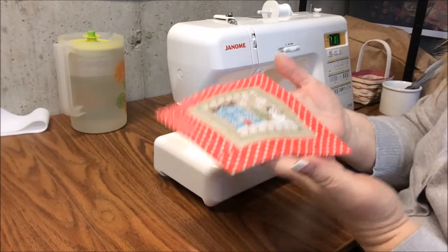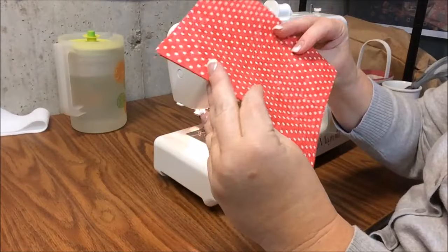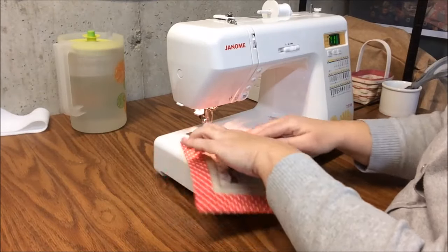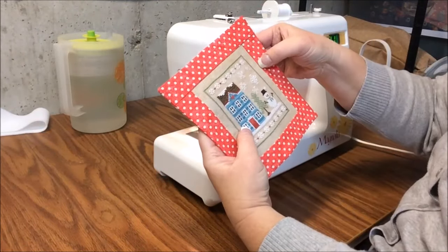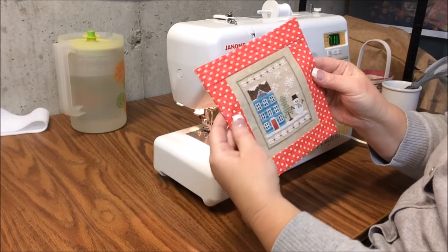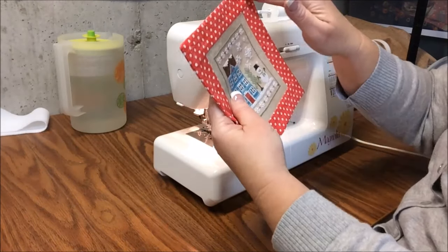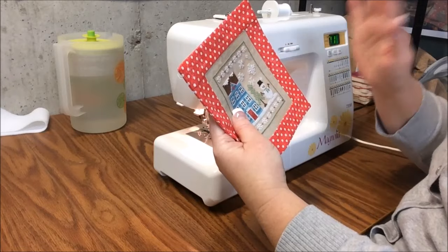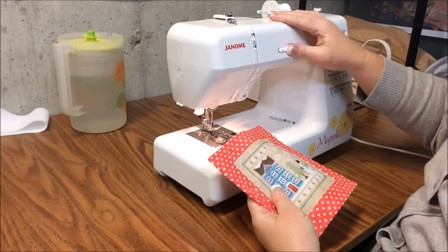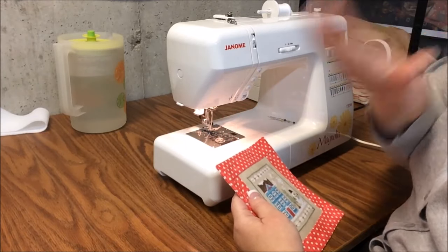I'm back. I ironed the piece from the backside with a little bit of steam and it's perfectly flat. Now we're going to make our flange by sewing with the presser foot right along the edge all the way around the face of the ornament — one continuous sewing line, not back and forth. You've got to be kind of careful and go slow, so I'm going to put my speed governor on slow.